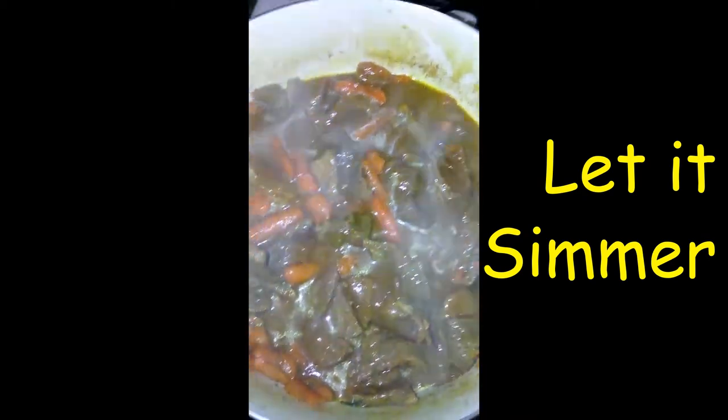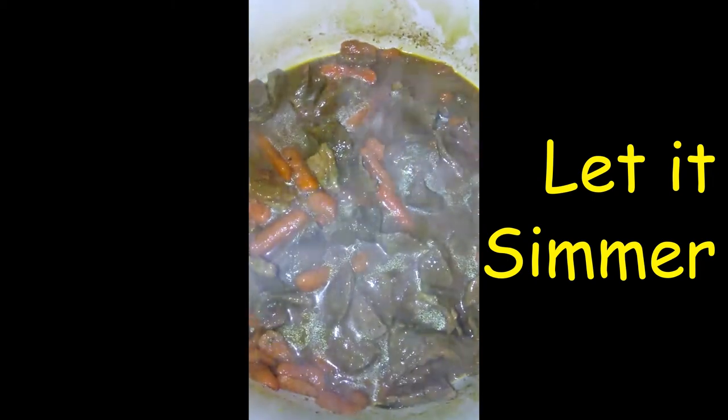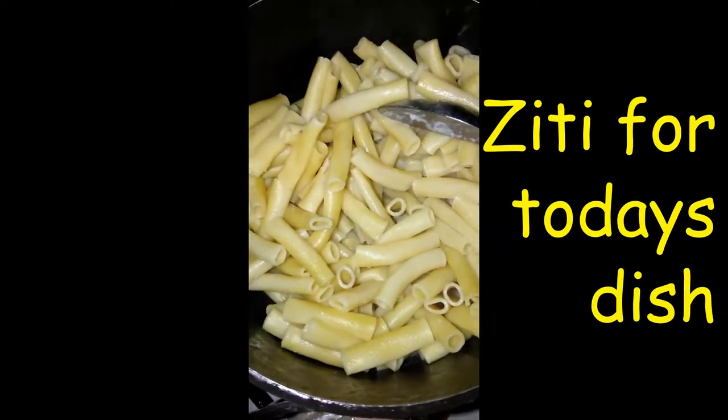Alright, here you go. I added the ketchup so I'm going to let that cook down for a little bit more, and then that would be it. It's done. I'm going to have it with pasta today.